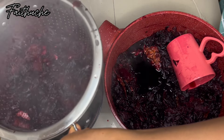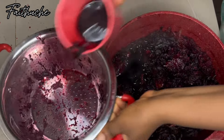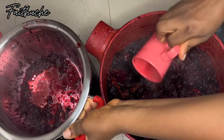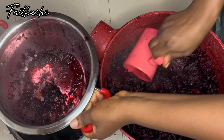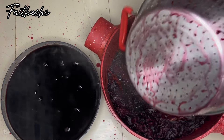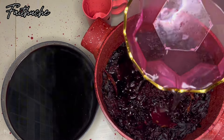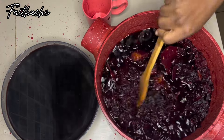I repeated this process about three times, which I don't recommend because you're just going to use up your gas or kerosene. I'd suggest you get a very big pot — whether you use coal or firewood — because this process repeated three times took a very long time. For commercial purpose, just use a very big pot and do it all at once.